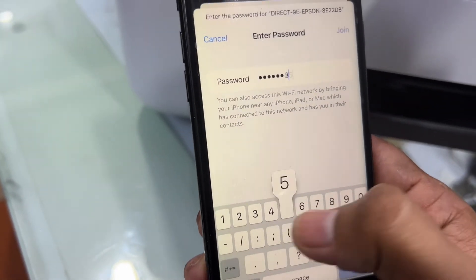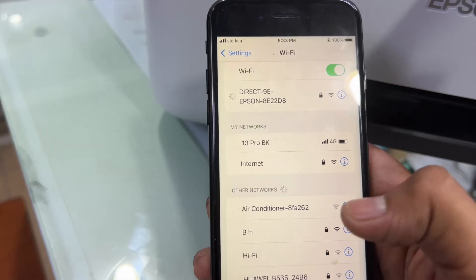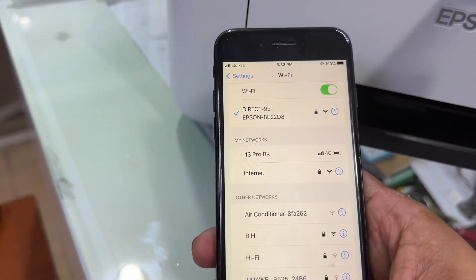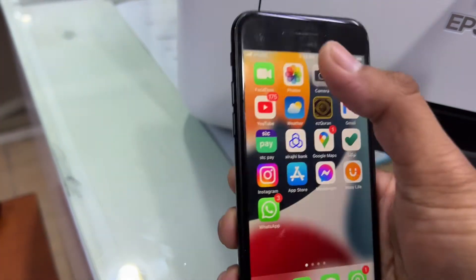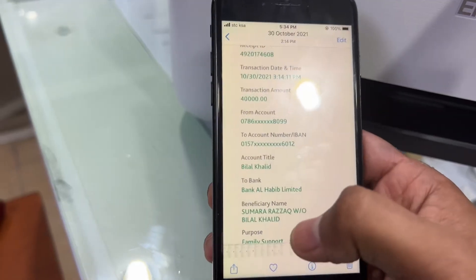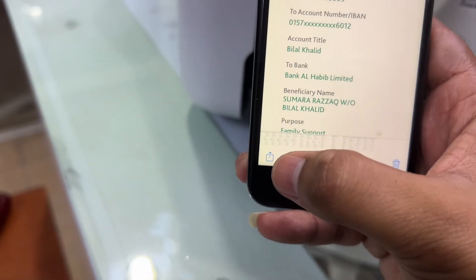Enter the password in the network on your phone and press Join. It will connect. Then simply go to any picture on your smartphone.